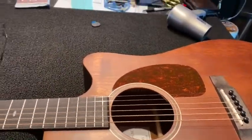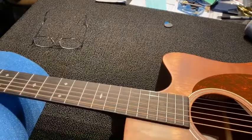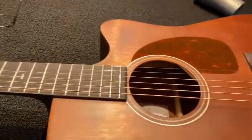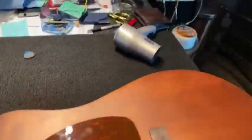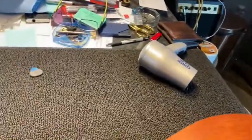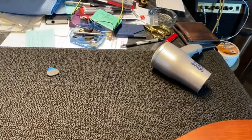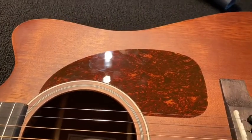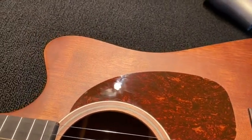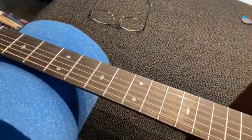They should send the pickguard separately, like some makers do — send it with the guitar so you can stick it on if you want, making it optional. So we've got to get our hairdryer out, heat it up to soften the adhesive underneath, peel that off, and strip out any excess glue left behind. We'll be back in a second to do that.